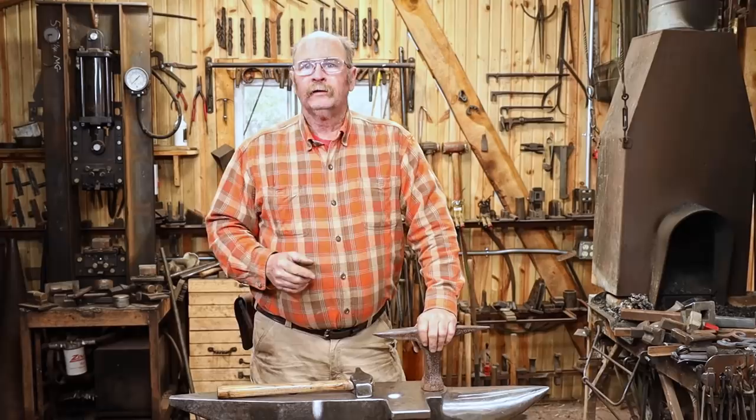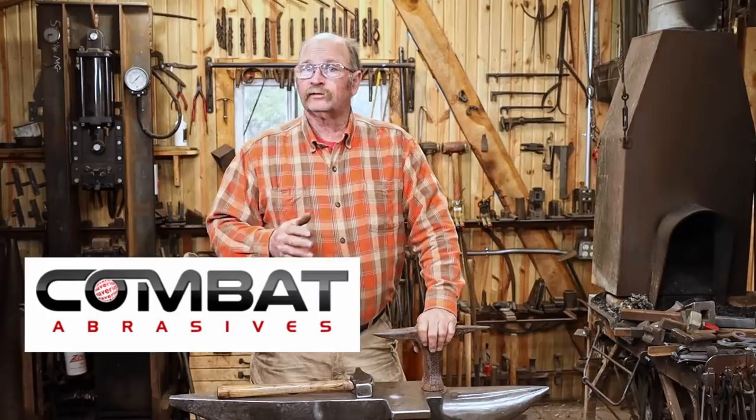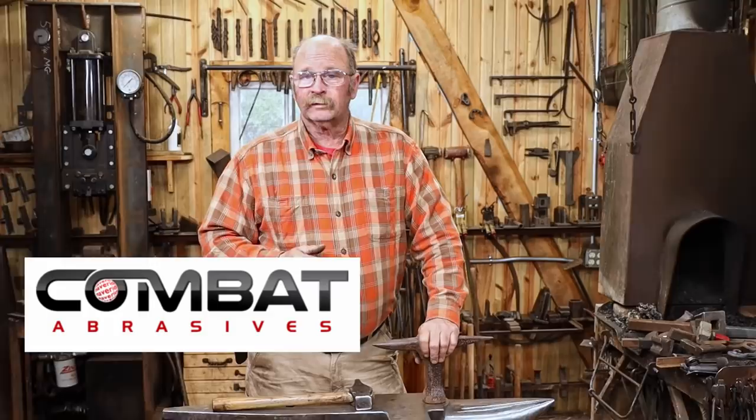That's really all I have today. Remember, if you need abrasives, check out Combat Abrasives — if you use the link and the coupon code in the video description you can get a discount on your next order. In the meantime, I hope you have time in your day to get out to your shop, make something, but stay safe, wear your safety glasses. We'll see you for the next one.